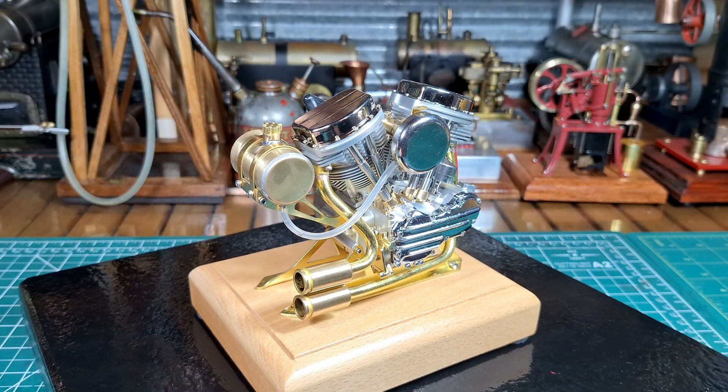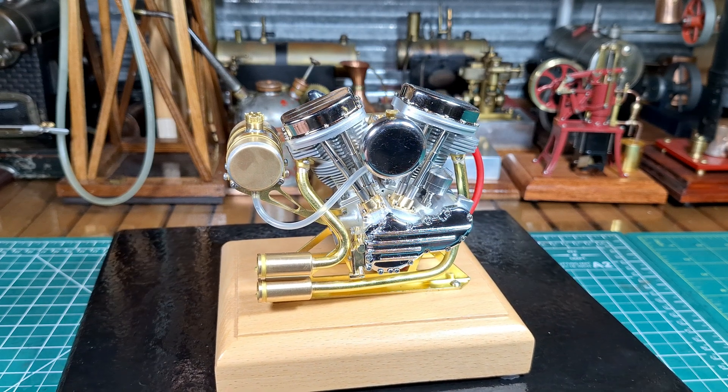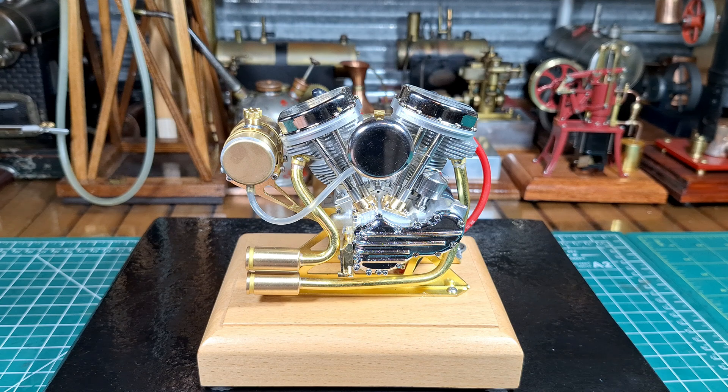G'day all. Here we have an OCMO Microcosm Harley-Davidson. It's a Panhead V-twin engine. This one is called the Model R30. It's 1.5 scale.